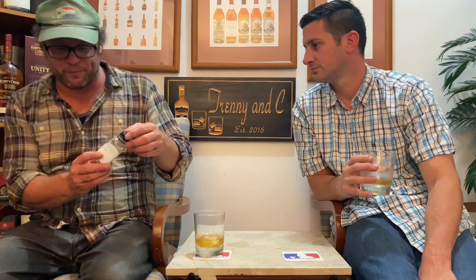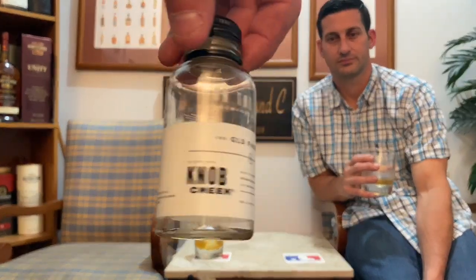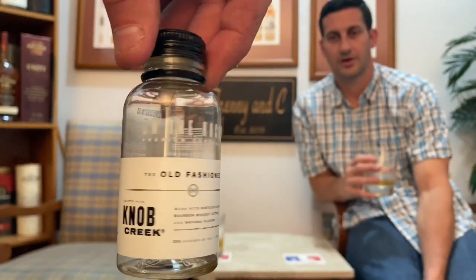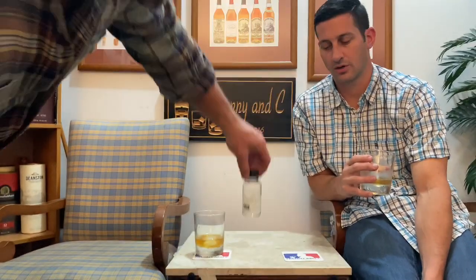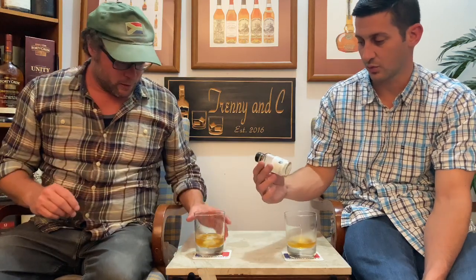This is not bad. I mean, this is just a small sample — I haven't seen it anywhere else. I think it may be a new product. If you're in the market for a pre-mixed cocktail, this is one of the good ones. There are a lot of bad pre-mixed options out there, so if they came up with this in a bigger bottle, that's awesome.